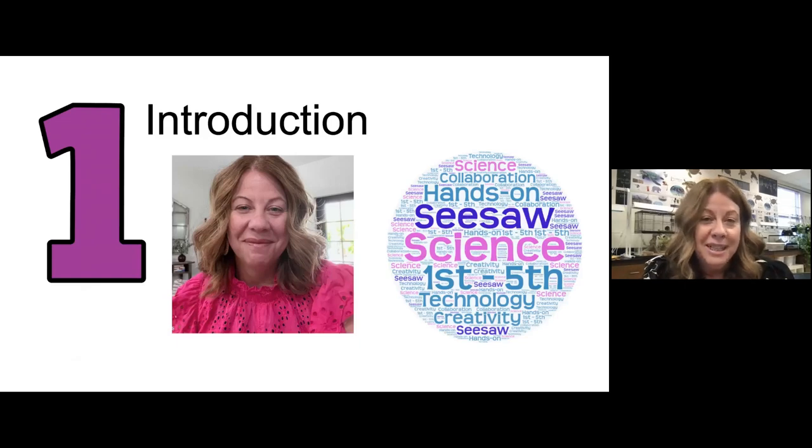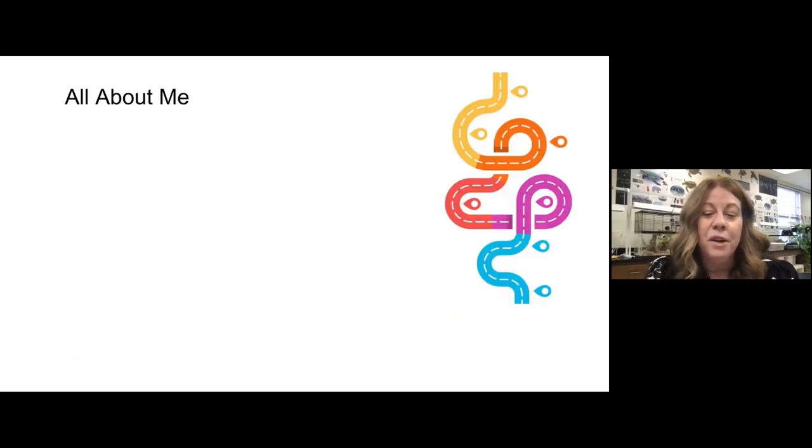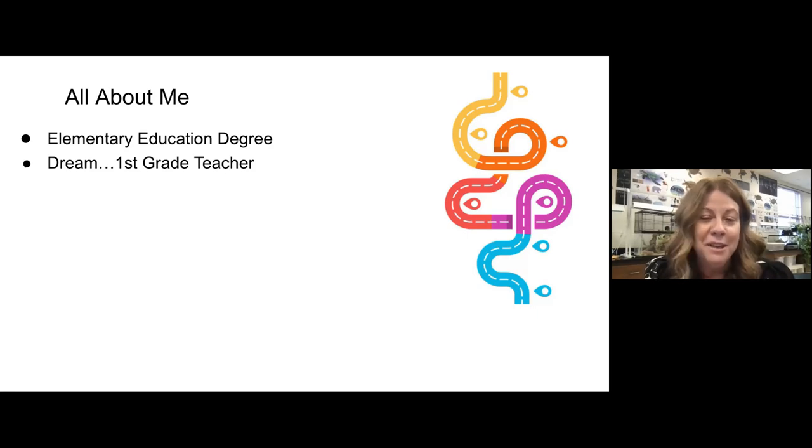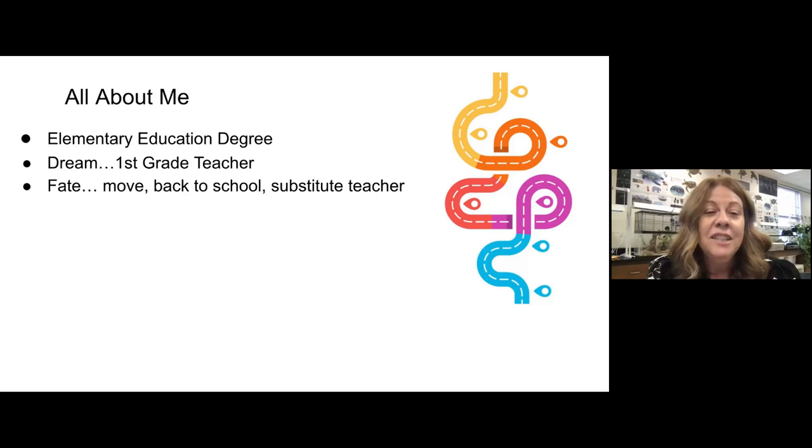I am an elementary science teacher, and I know that's a very unique position. I have an elementary education degree. I wanted to be a first grade teacher my entire life — maybe kindergarten, maybe second grade, but I really wanted to teach first grade. I was not a science person. I was not a techie person. Some things changed.